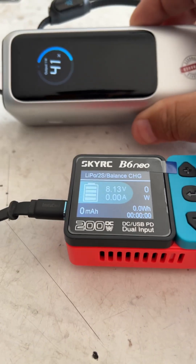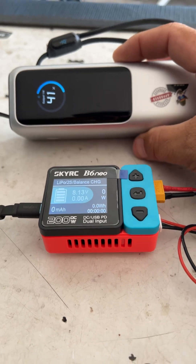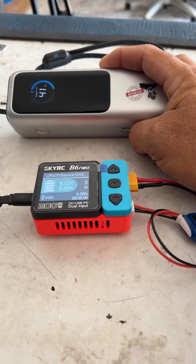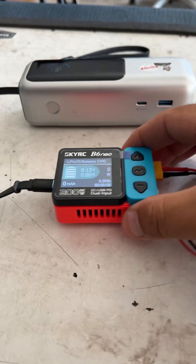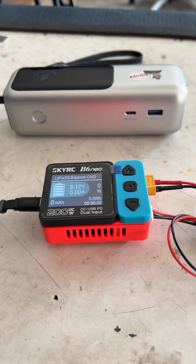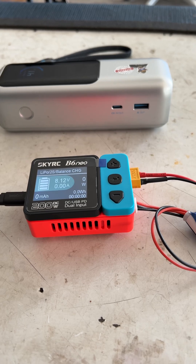I'm just running it off of this battery pack. On a battery pack, you only get 100 watt input at five amps. If you're doing the DC or the XT60 kind of input through a power supply, you would get up to 200 watts and 10 amps.